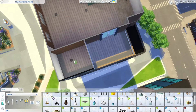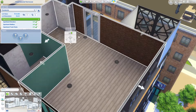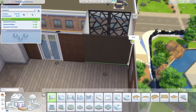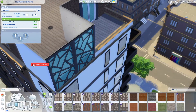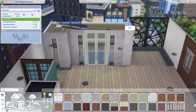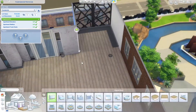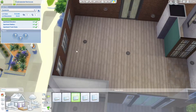It's a fairly big apartment but I wanted to make sure it had lots of room inside, so I end up adding a room at the back and making one of the little balcony areas just a bit smaller. For this build they do have two balconies — one on each end.